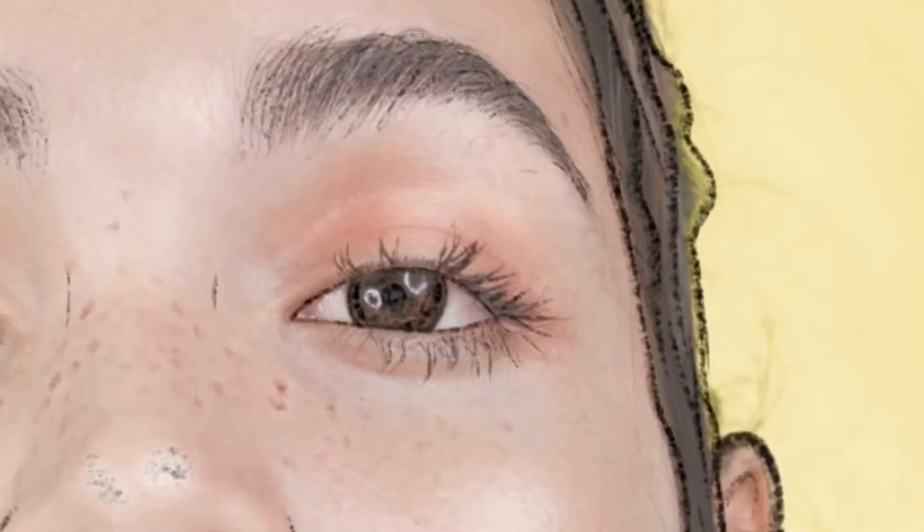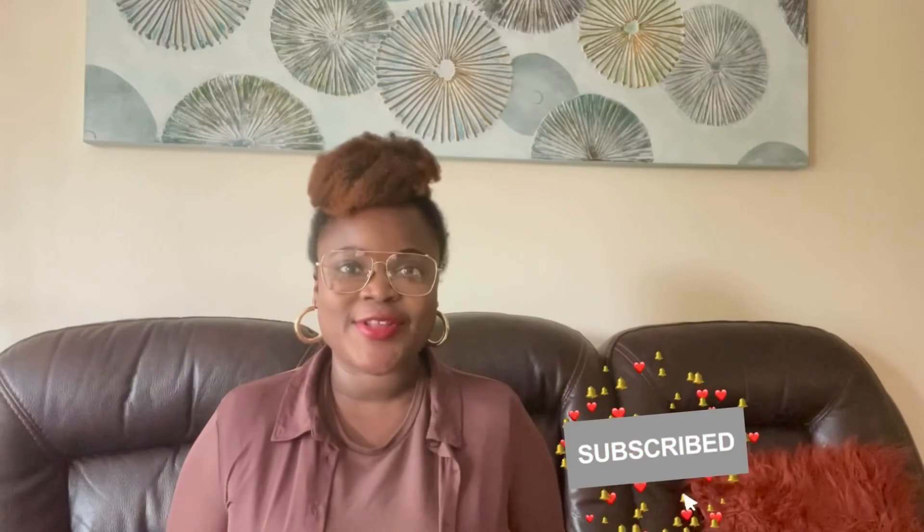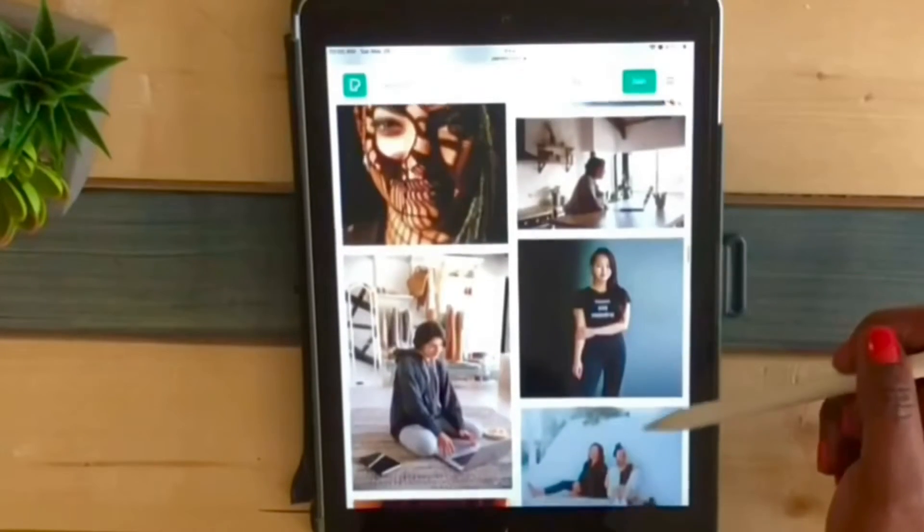Hey guys, I'm Yené, welcome to my channel. Today I'm going to show you how to outline yourself. If you're new here, don't forget to like and subscribe. Before you trace, you have to choose a picture. In my case, I will choose a picture on Pixels. Let's do this.